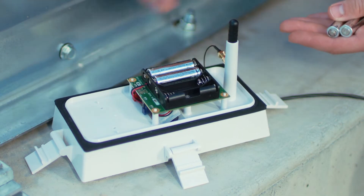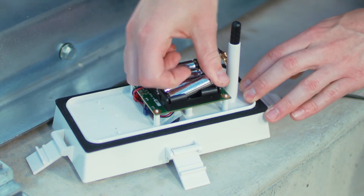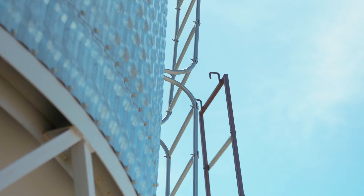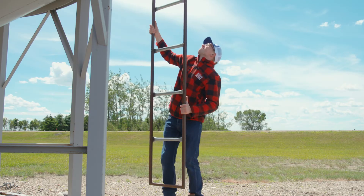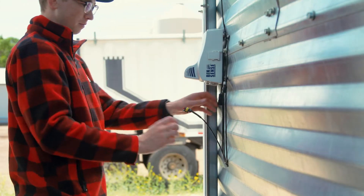Plus, you don't need any solar panels. Solo lasts for up to five years on a single set of batteries. And if you already have Binsense Direct, Solo lets you upgrade without even climbing the bin — just install Solo where you used to plug in your handheld reader.